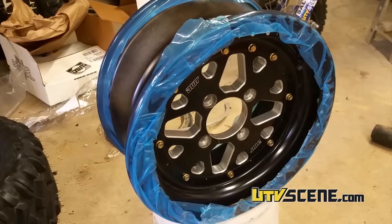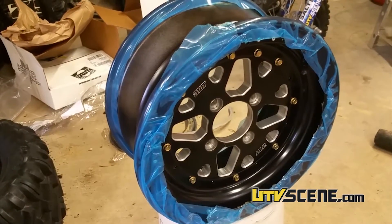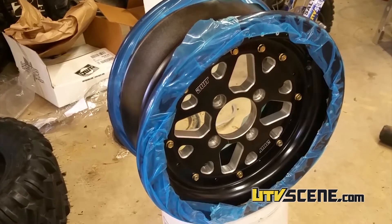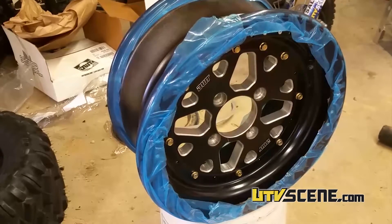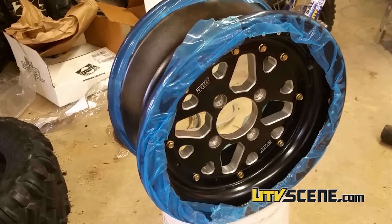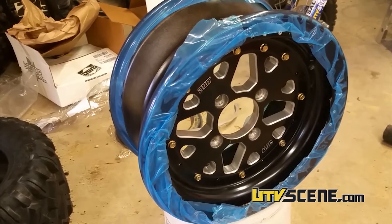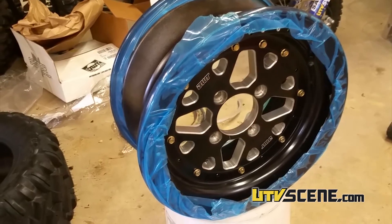I hope this shows you how versatile these wheels are. If you happen to bend a bell or an outer ring, it's very, very easy to change. As I've always said, DWT is one of the best wheels out there, and this is one of the reasons why — extremely versatile, and it's cost savings in the long run. If you bend something, you can easily replace it and not have to spend the money on a completely new wheel.